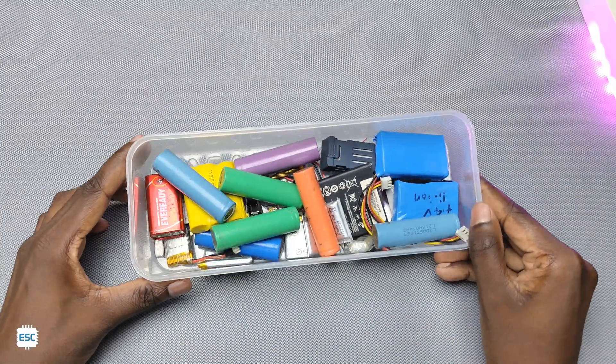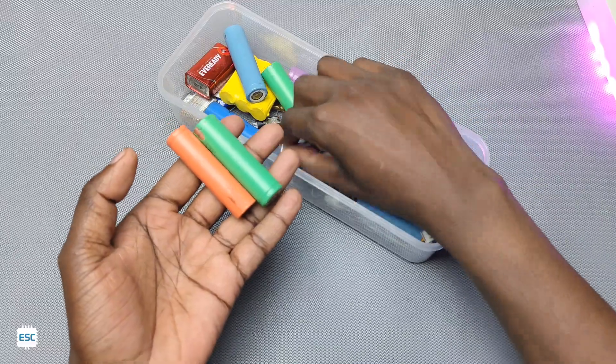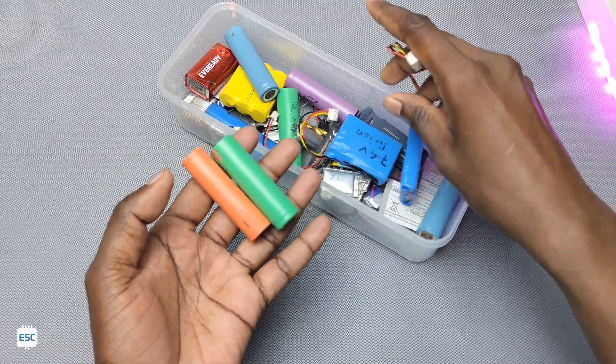Hey everyone, if you are an electronic enthusiast then you are familiar with rechargeable batteries. In my case, I am using lithium-ion and lithium polymer batteries in almost every project.